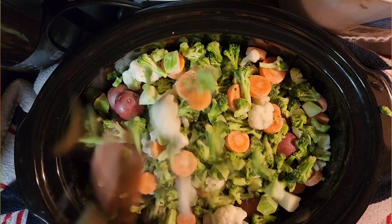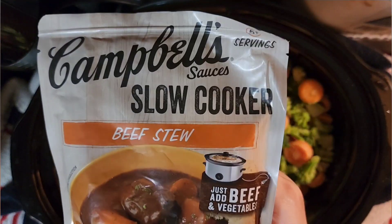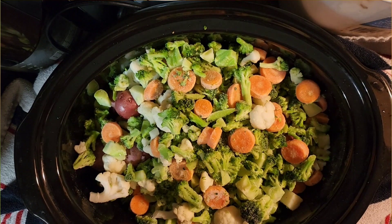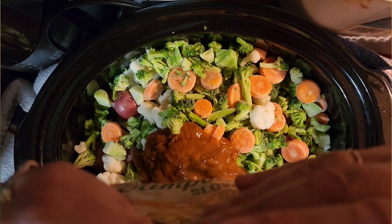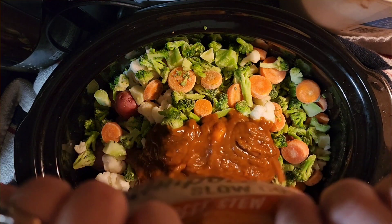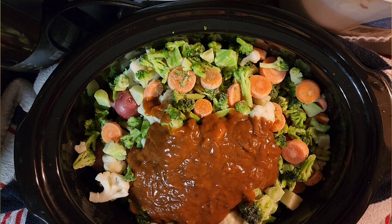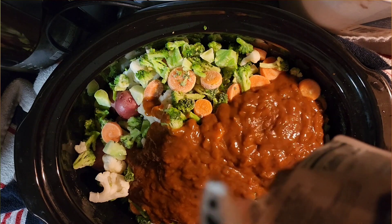This is a sauce I use — it's for slow cookers, it's beef stew, and all I have to do is buy the beef and add the vegetables. I use three packets of this. I'm going to open it up and just dump it all on top.